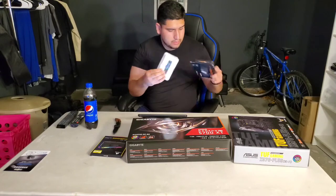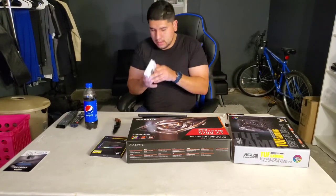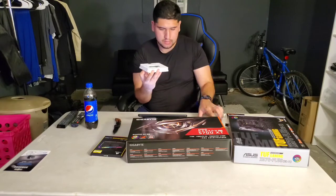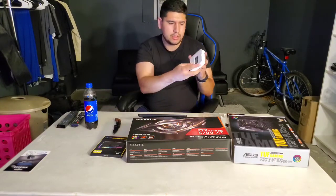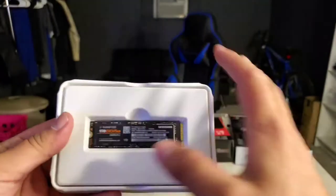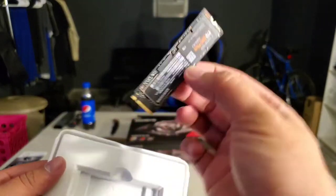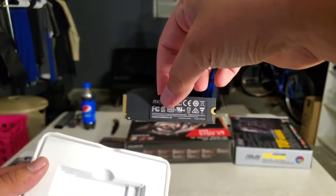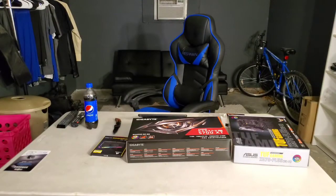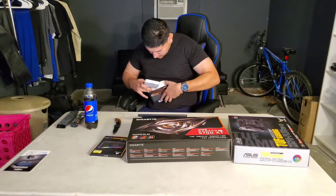Nothing else in here, it's in a little plastic case. Here's the SSD — I took the plastic off. There it is, that tiny thing — that is the solid state drive. You gotta be very careful with the small components.